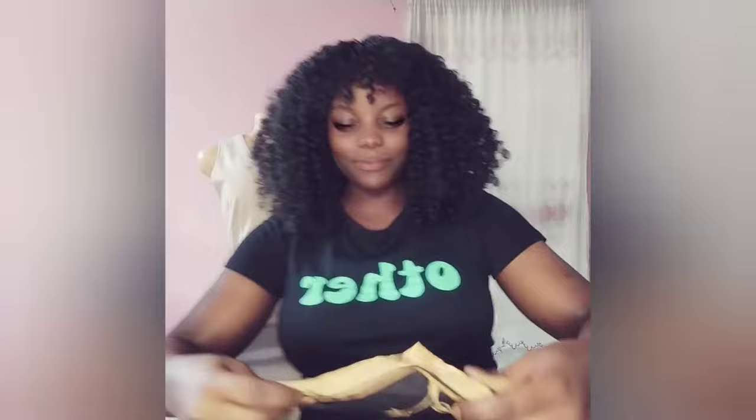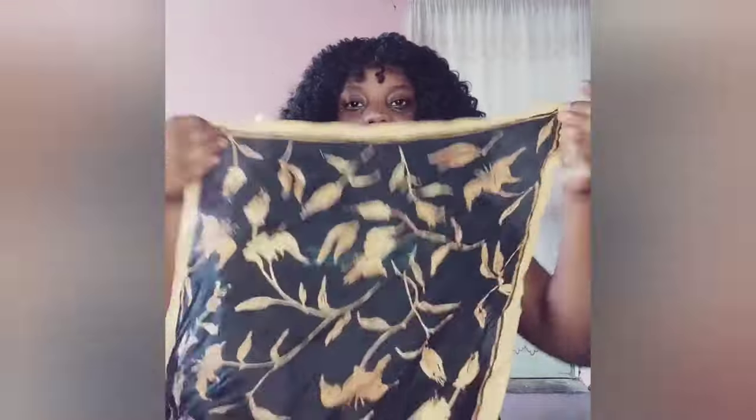I'm going to take the bandana and fold it into a neat kind of shape. Then wrap it around the front part where there is the fringe and tie it at the back of the wig. The wig is bulky, so it's going to hide the knot. Then you secure it and it passes through all the way to the back.